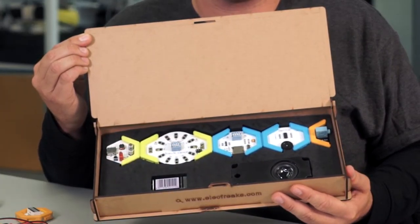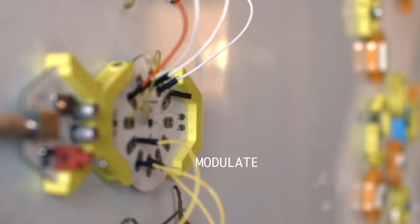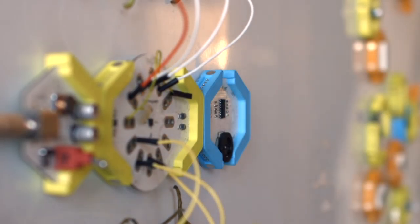The Honeycomb Kit takes each building block of modern technology and puts them on a module. Each is color-coded — input, modulate, output — and using magnets or alligator clips, they snap together.